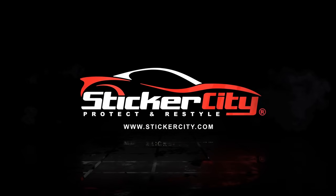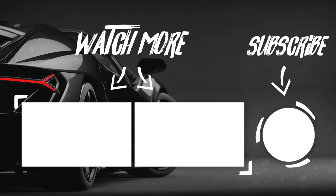Sticker City — keeping your cars looking pretty and brand new. Sticker City: pull your tents, loves Porsches, Ferraris.